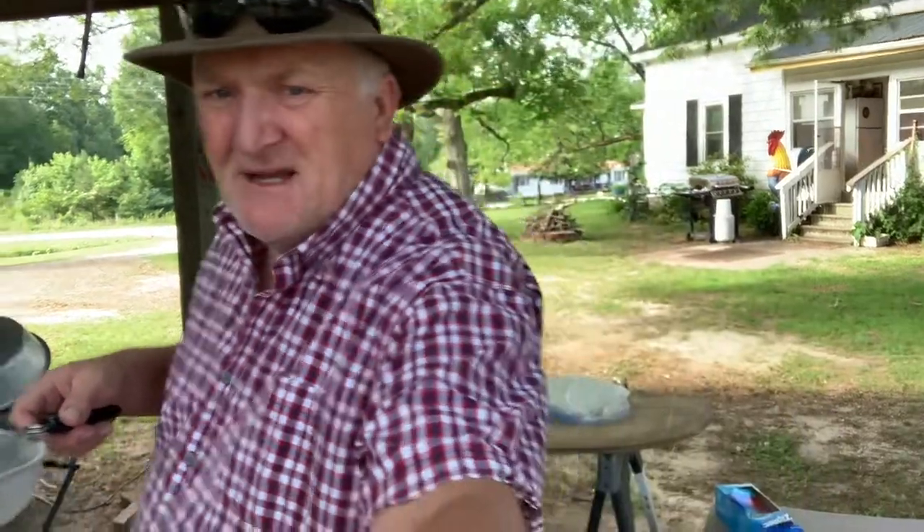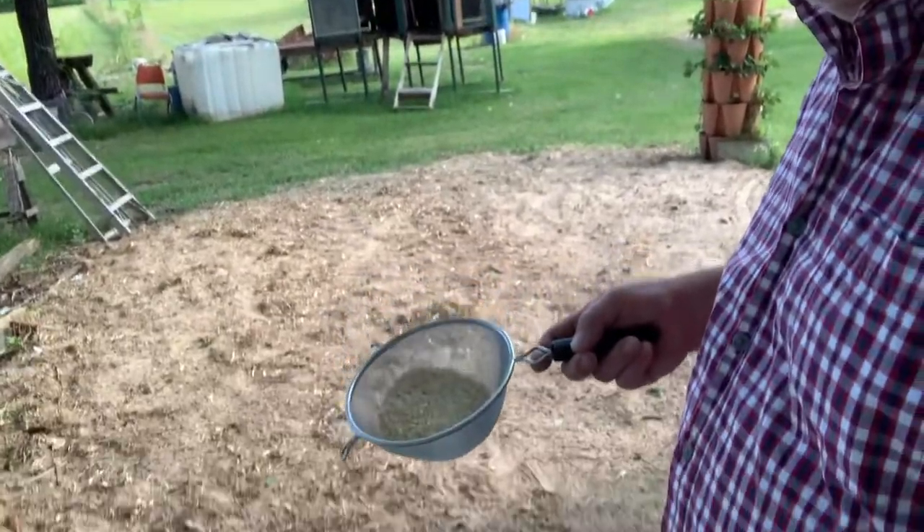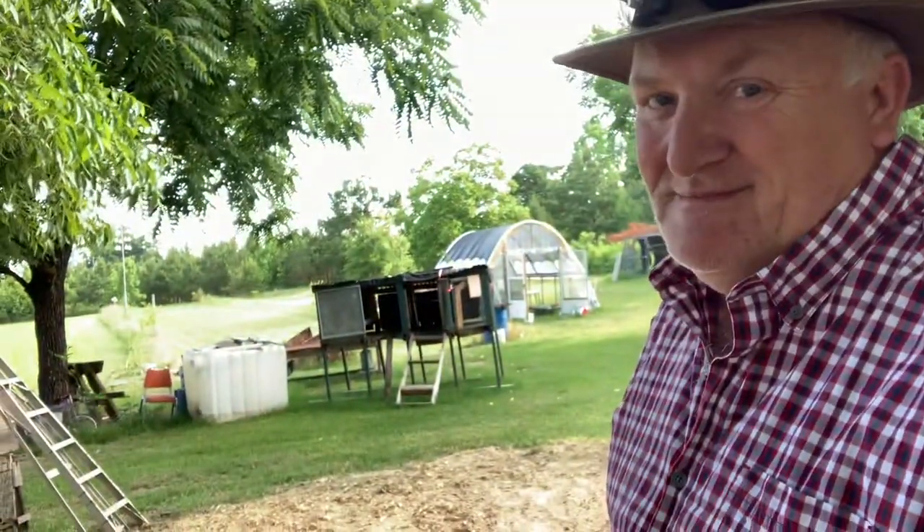I usually feed my chickens right here in the morning, so guess what — now we've got chicken food. It's just leftovers. The chickens eat corn, don't they? So I'm going to do another one real quick, so bear with me.